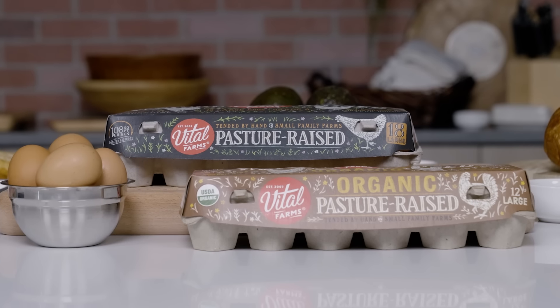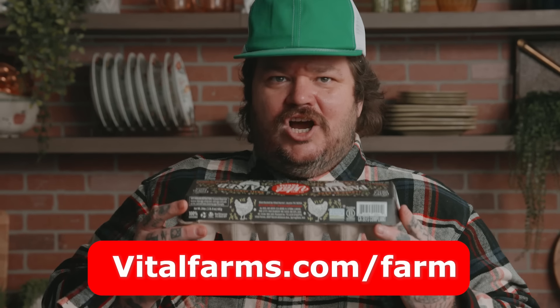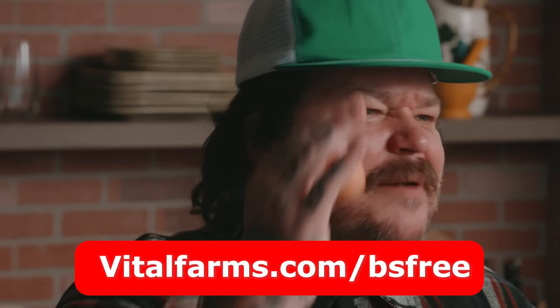I'd like to thank our sponsors Vital Farms. You like eggs? You like chickens, hens, roosters? These ones love us. They're roaming around, clicking and clacking, flipping and flapping. They've got about 108 square feet per hen. Did you know that eggs you purchased from Vital Farms can be traced back to the farm? If you go to vitalfarms.com/farm, you can get a 360-degree vantage point of that farm. Vital Farms is working with over 300 family farms. Available in the United States. To learn more and find where to buy, check out vitalfarms.com/BSfree.